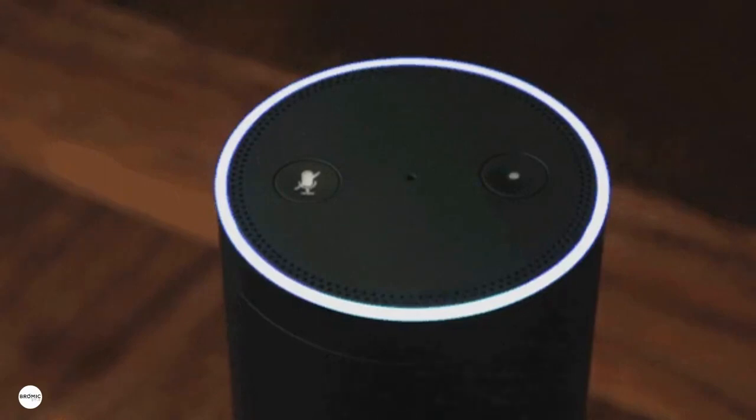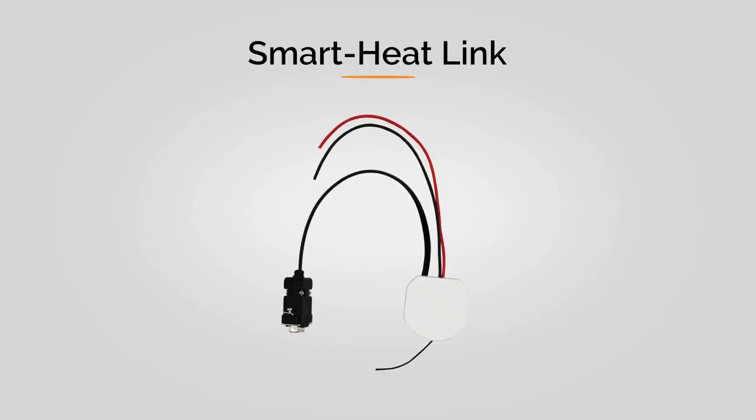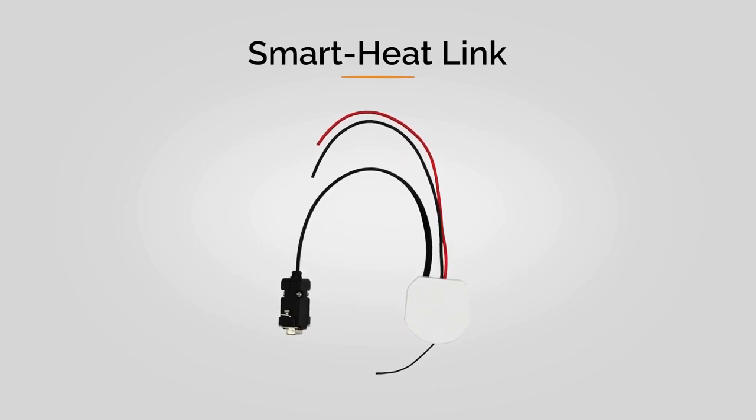Alexa, turn on the heat. For the tech savvy, Bromic offers the Smart Heat Link.